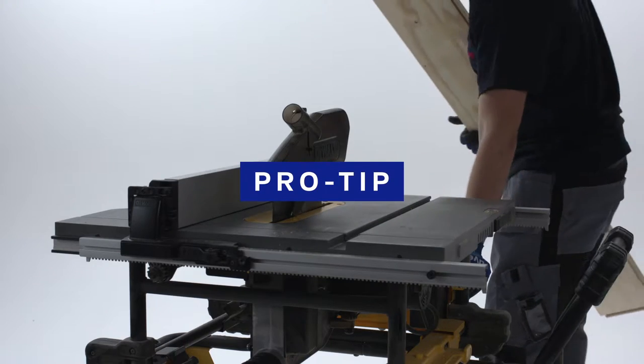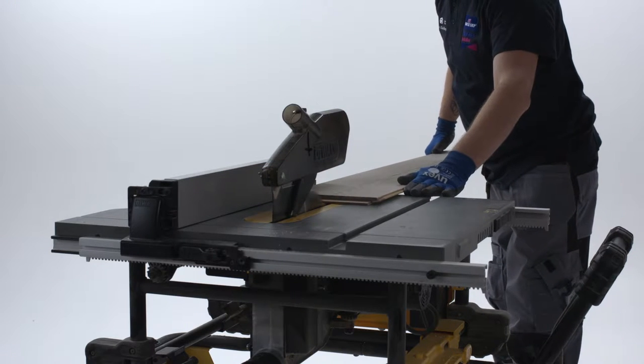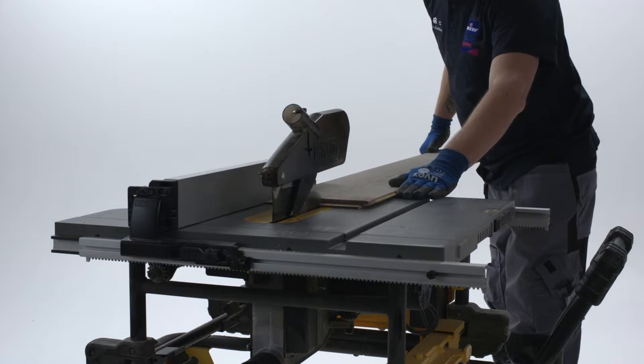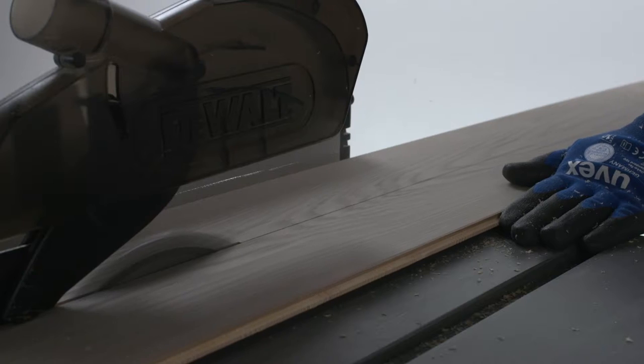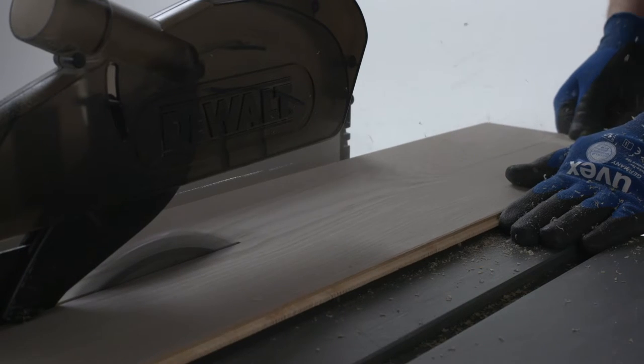Unfortunately, your newly bought floorboards do not yet come in the shape of your room. You'll have to saw your new flooring panels to fit your room. Pro tip! To make a clean cut, always use a fine tooth blade and have the saw rolling before you touch the boards. Test your saw blade first before you make a first cut on your actual wood floor.